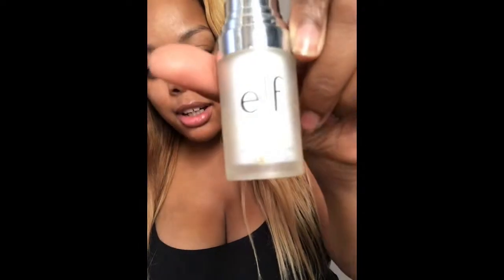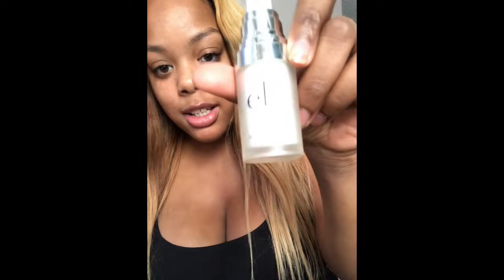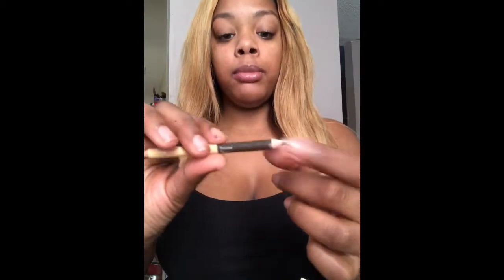I'm going to prime my face with the ELF Mineral Face Primer. Then we're going to start with my eyebrows. I bought this pencil from Ulta — it's the Sweet and Shimmer Brow Duo — and I'm just going to use the tint side.